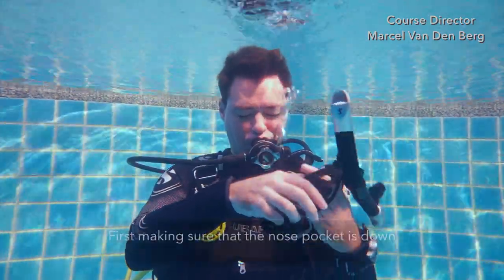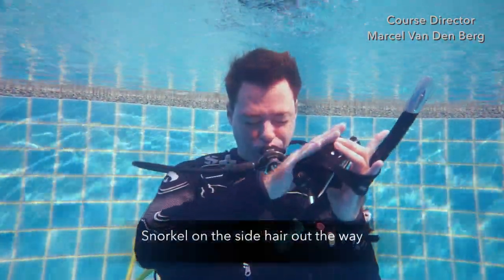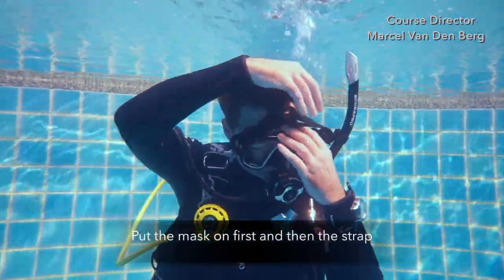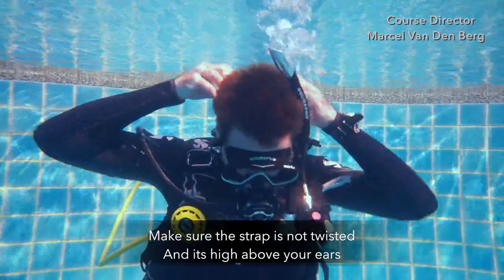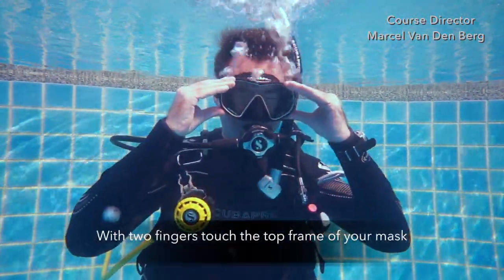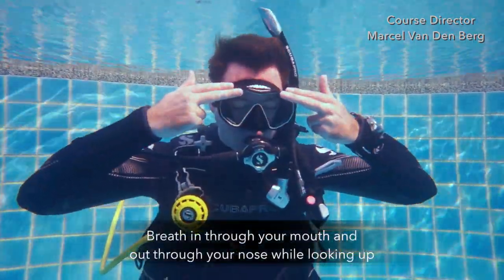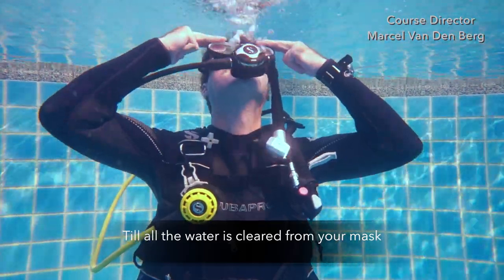Put the mask back on, first making sure the nose pocket is down. Snorkel on the side, hair out of the way. Put the mask on first, then the strap. Make sure the strap is not twisted and that it's high above your ears. When everything is in order, with two fingers touch the top frame of your mask, then breathe in through your mouth and out through your nose while looking up, until all the water is cleared from your mask.